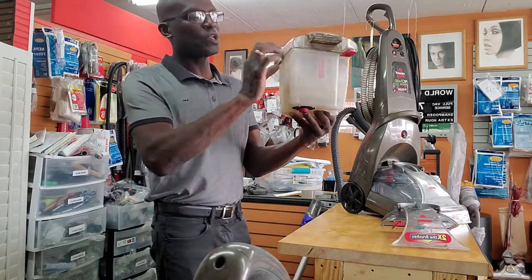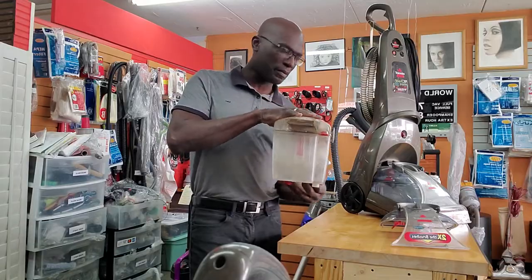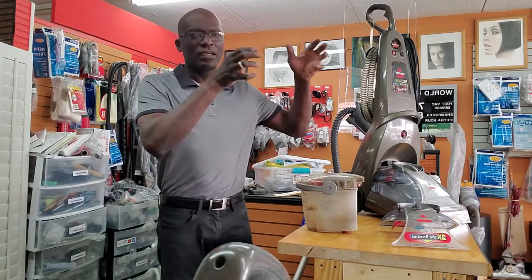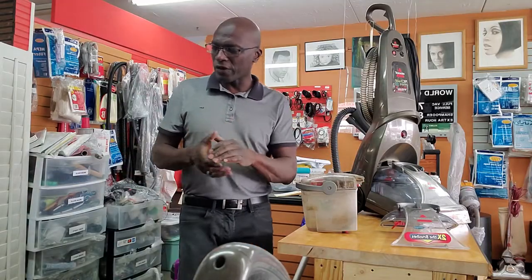So process of elimination — check your seals, make sure you don't have any warping. Some people use hot water and that can warp the plastic.